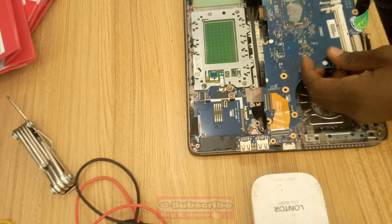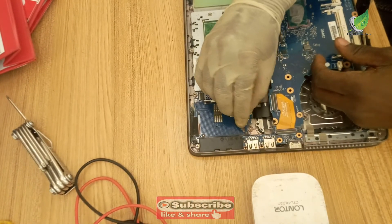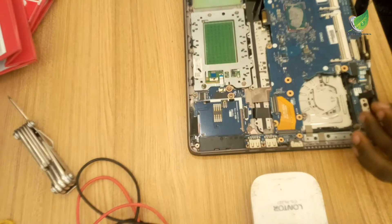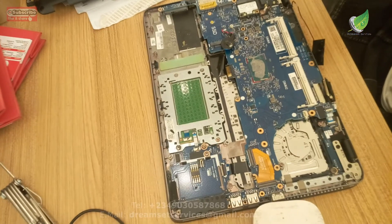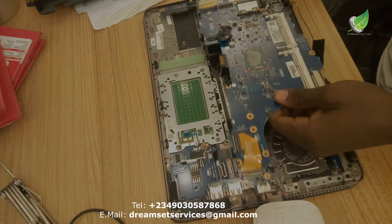If you want to know how to transfer the processor from any motherboard, check my other videos to see if there's a video on that. If not, I'm going to do a video in the future on how to transfer the processor. Thank you.